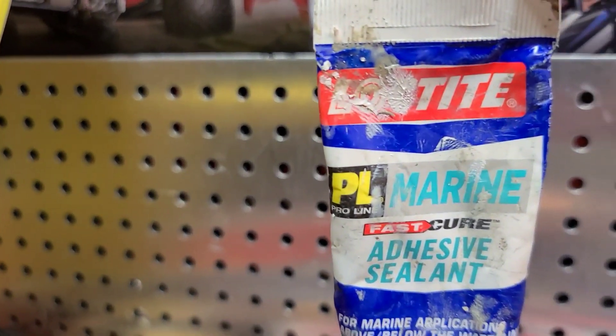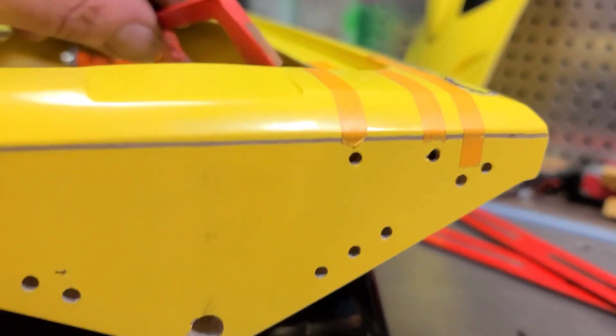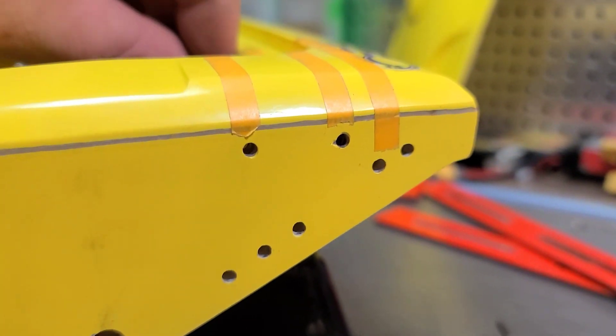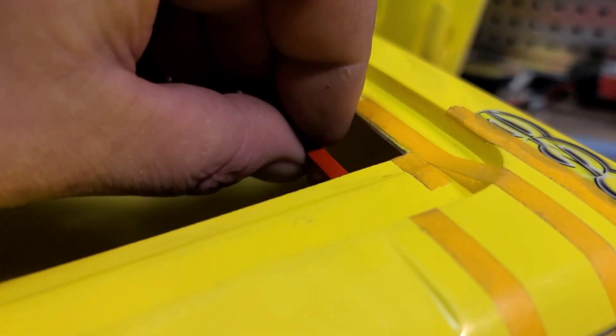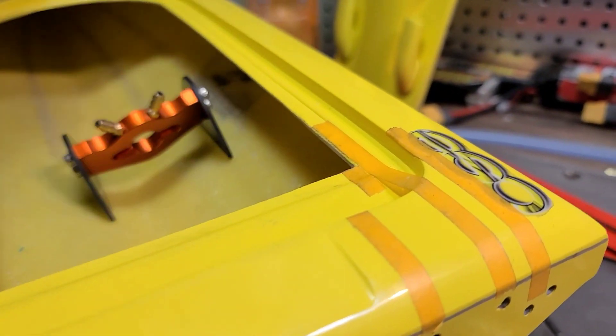I'm using Loctite marine adhesive sealant, and I'm just going to fast forward through the whole process so you guys aren't bored to death. I'm just going to be installing screws — nothing fancy. Then we'll start epoxying the servo mount and get to everything else later on.